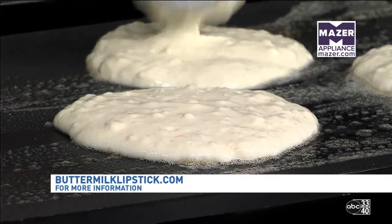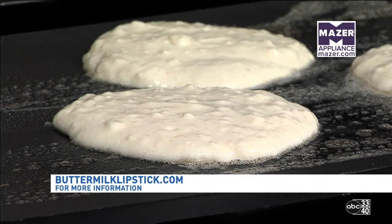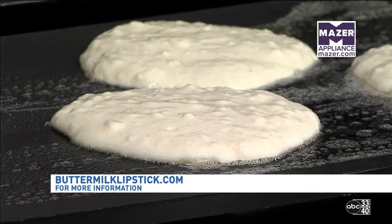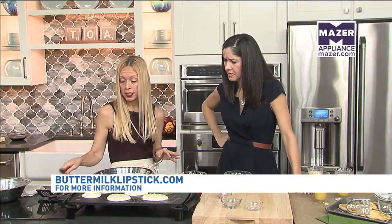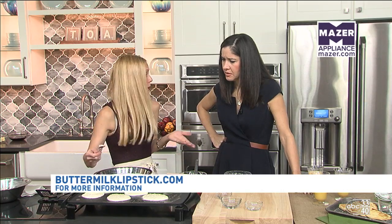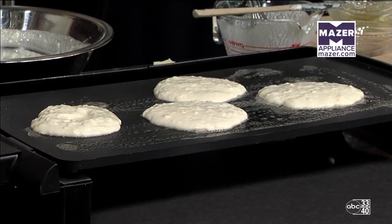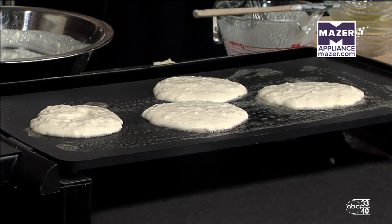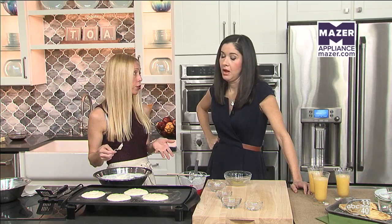My kids love pancakes — I make them on Saturdays and I do freeze them. I put them in Ziploc or Tupperware containers and freeze them, and then throughout the week it's an easy, quick breakfast — just pop them in the microwave for a second. A lot of the things I'm focusing on at Buttermilk Lipstick you can make ahead. We're going to do waffles later in the week and talk about some yeast spreads and fun ways to make toast, and those can be frozen and popped into the toaster later in the week as well.